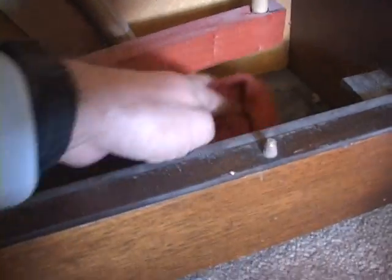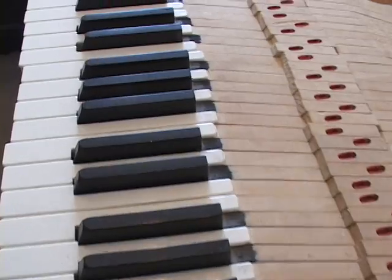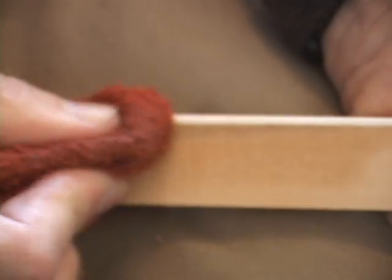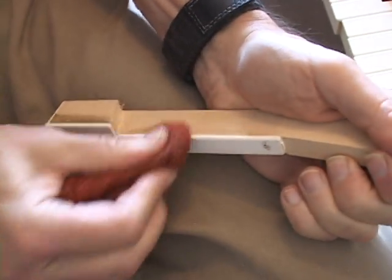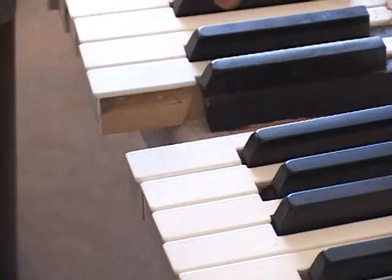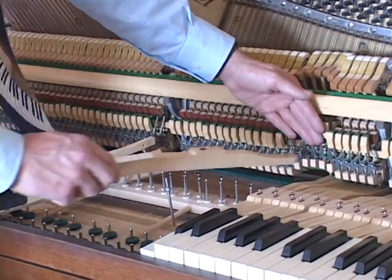We then wipe out the remaining dust. When the piano is all clean, the final step is cleaning the keys. We use a damp rag to get rid of the black grime. The keys are then placed back into the piano, and it is now finished.